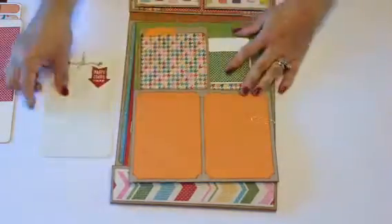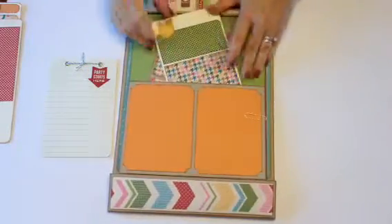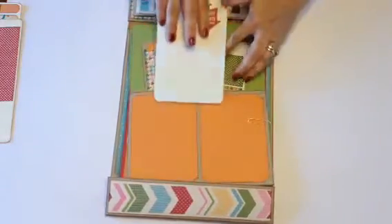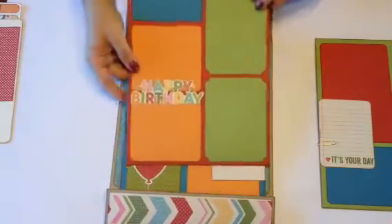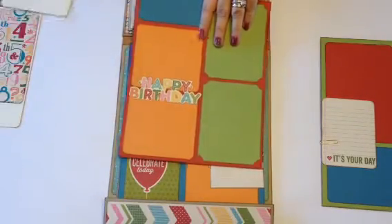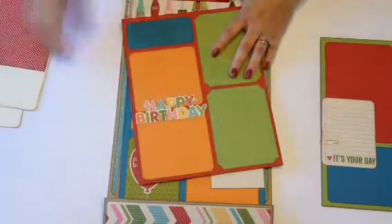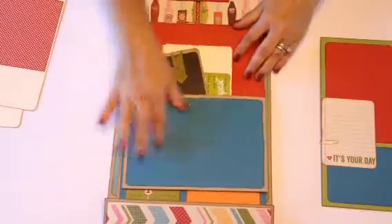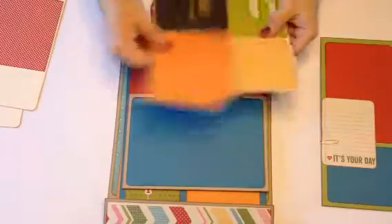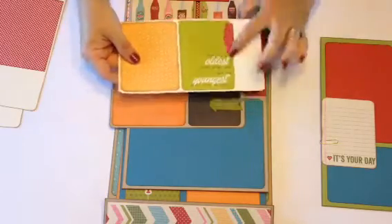You can journal or put photos in the booklet, and there are a couple more mats and room for two photos in the bottom pocket. The second page has two four-by-four photo mats and two more mats. You can put photos underneath before adding adhesive, plus room for another large photo or journaling. 'Party On' is from the Snap collection, and so is another card, plus a sticker from the sticker collection.